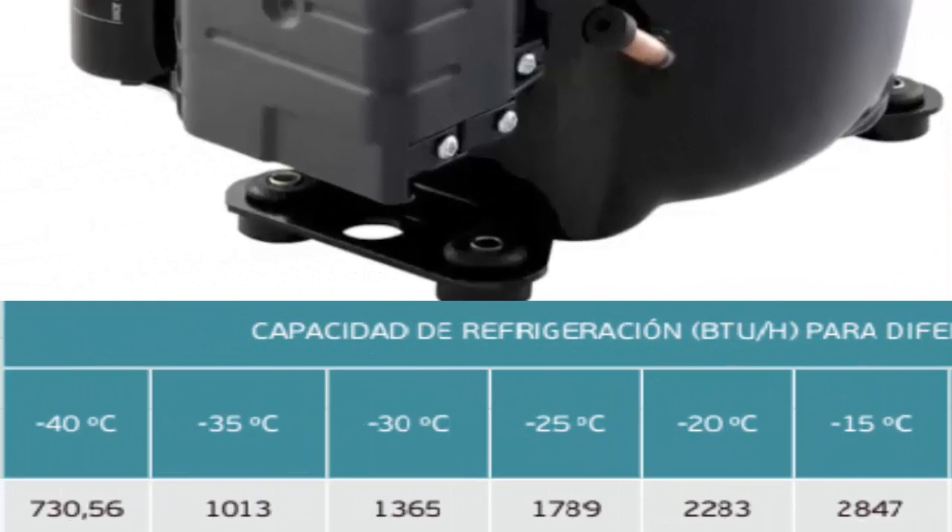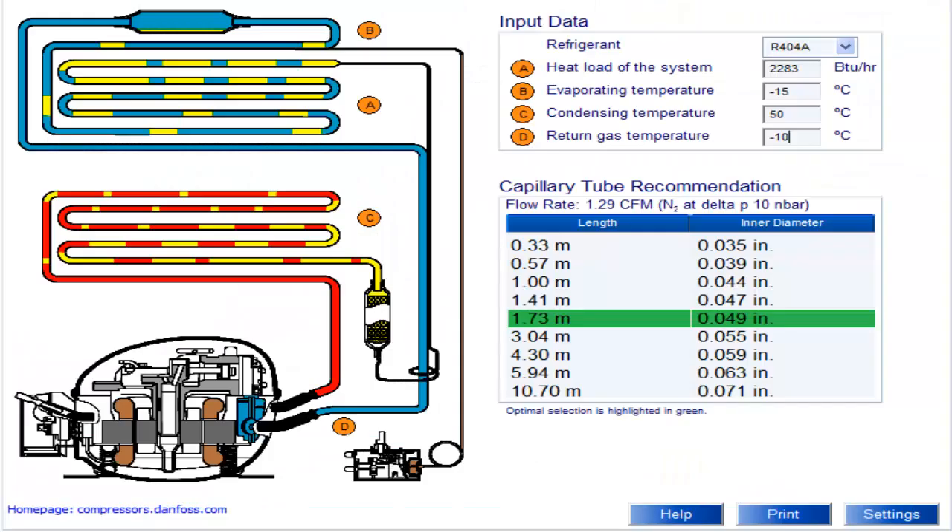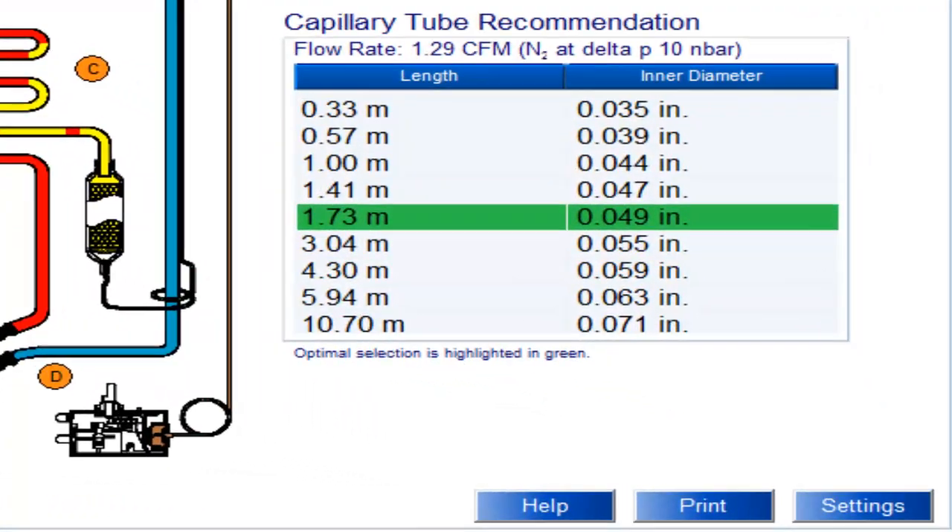At a temperature of minus 15 degrees Celsius, the cooling capacity of the half-HP compressor is 2847 BTUs per hour. We are displaying the recommended capillary tube sizes for the half-HP compressor using 404A, with the most recommended size highlighted.